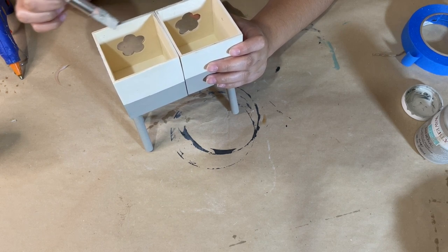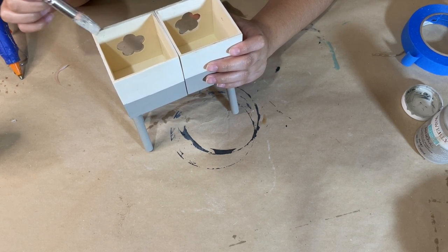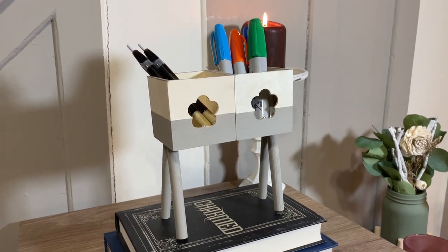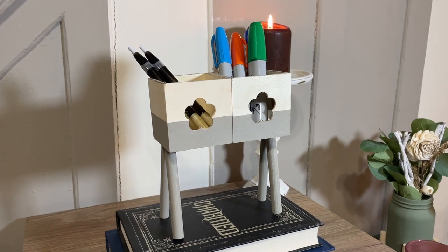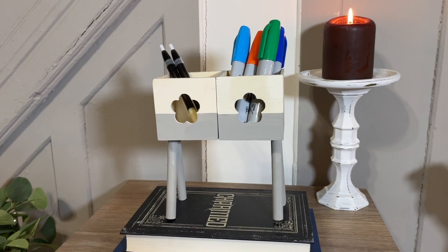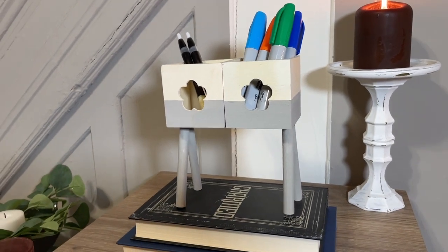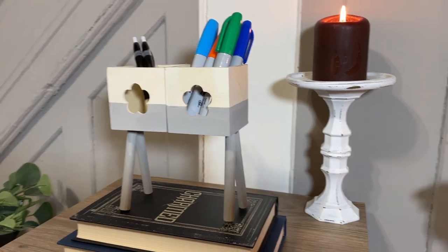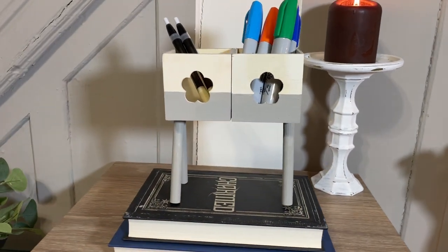I really love how this simple DIY turned out. You can use it for anything in any room in your home. I placed some pens and markers in one of them and it looks super cute on a desk. Let me know what you guys think!